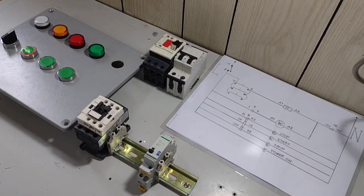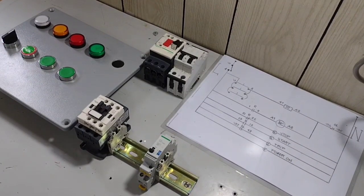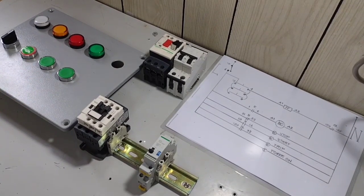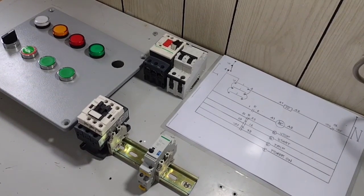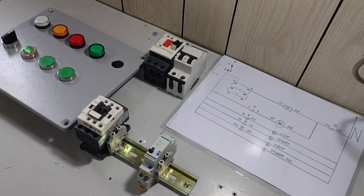Sa video tutorial pong ito, 3 lang po ang aking nilagay. Pero kung gusto ninyo ng mas maraming multiple location — 4, 5 — depende po sa pangangailangan. I-connect lang po natin according to our drawing in parallel connection ang ating mga normally open push button.